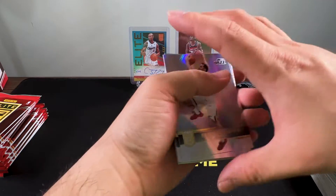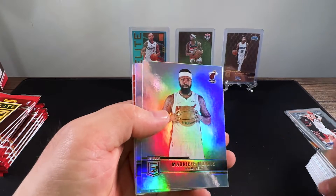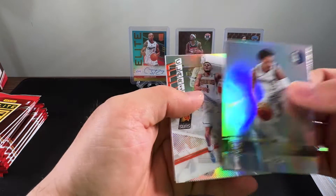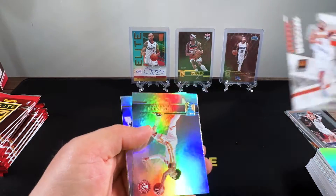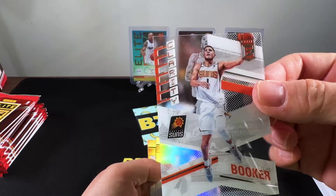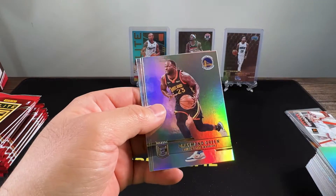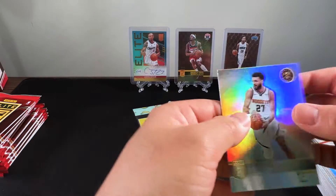Got Bogdanovic again — I wouldn't be surprised if I'm 80% complete on the base set. Devin Booker is our next acetate — very cool. We got Trae Young, Draymond, second-year James Wiseman, and Jamal Murray.